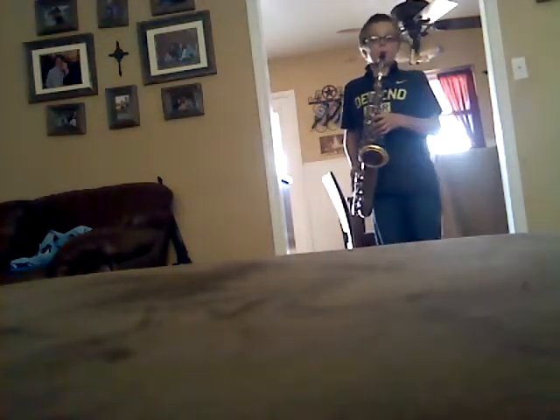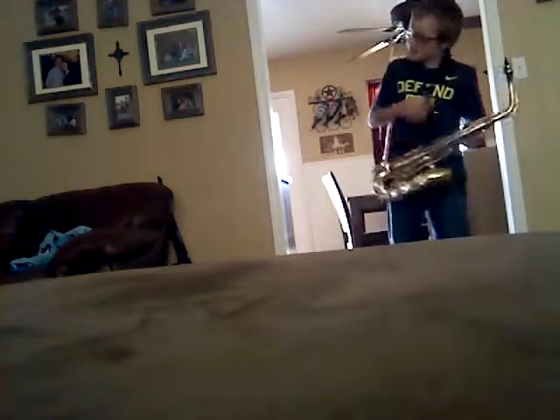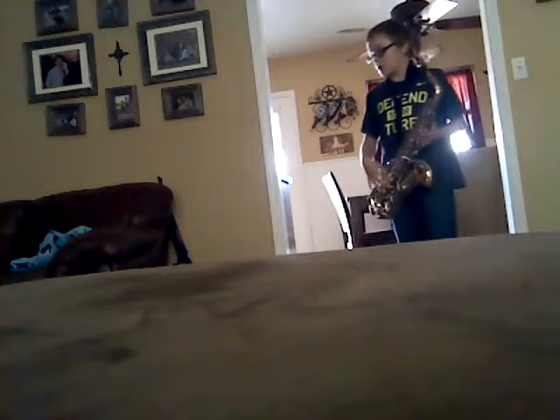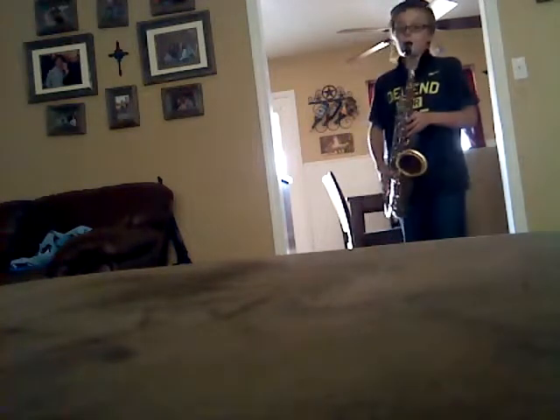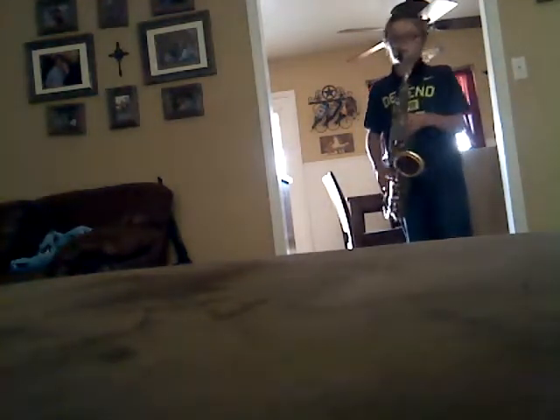Sorry, that was me trying to get to all the notes, so let me find this. Oh yeah! It's called Rolling in the Deep — I forgot who it was by, but this is it.